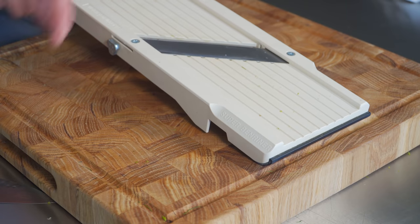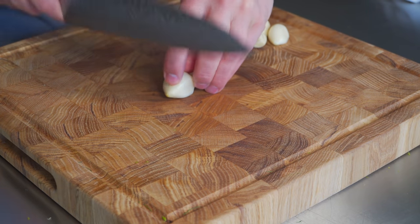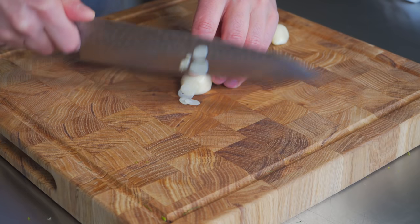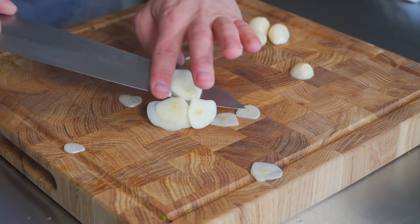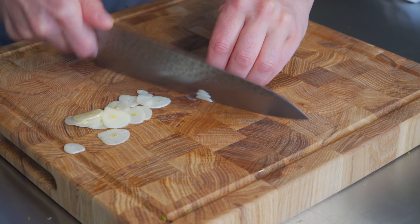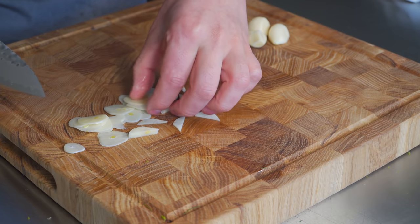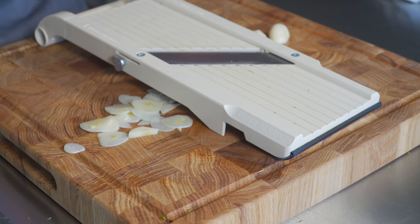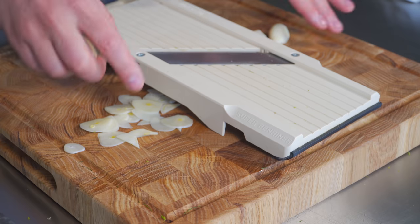So we're gonna do a little experiment — chef versus mandolin — so I can prove something to you. I'm gonna try to slice this whole bulb of garlic as evenly as I can. This isn't bad, but I can see some are thicker, some are thinner. So for a dish like pasta aglio e olio, the most important thing is you don't burn some of the garlic while other pieces aren't cooked. How do we achieve that? By making the garlic all the same exact thickness.